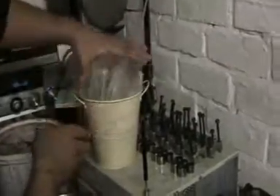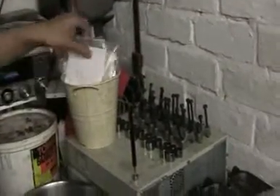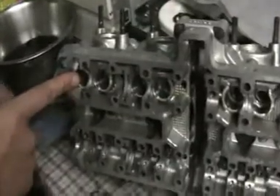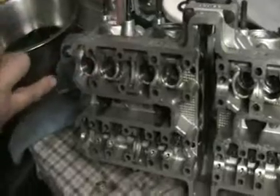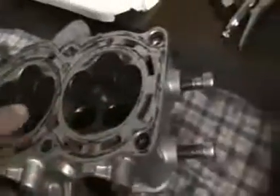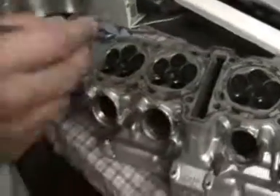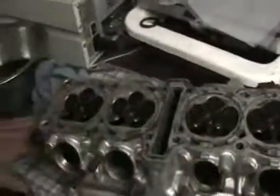So those are the other eight valves. And like I say, that should say 'one E' because this is the exhaust. So as you can see, I've got all the exhaust valves out. So what I'll do now is I'll get back to you when I've got all the inlet valves out.